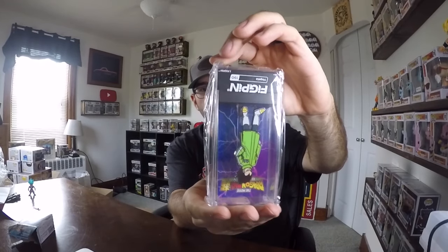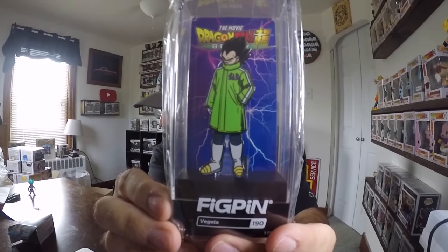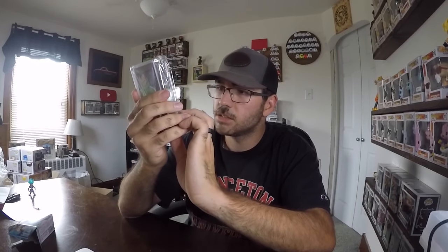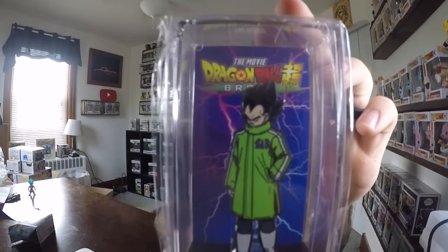All right, the next one — I think this is probably the Fig Pin. We've got a Vegeta from Dragon Ball Super. I don't really collect Fig Pins, but I guess I'll have to start. That's pretty neat, good detail — Dragon Ball Super Broly, a Vegeta figure.